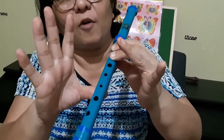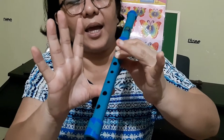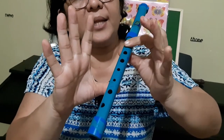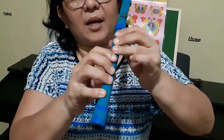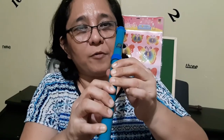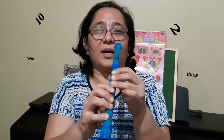G is when all the fingers of your right hand are covering the holes. Then when we remove the ring finger of the left hand, that is A. Removing the middle finger gives D, and covering everything again gives C or C2. If you blow it hard, it's C2; if you blow it softly, it's C. When you play all the notes together, it will sound like this.